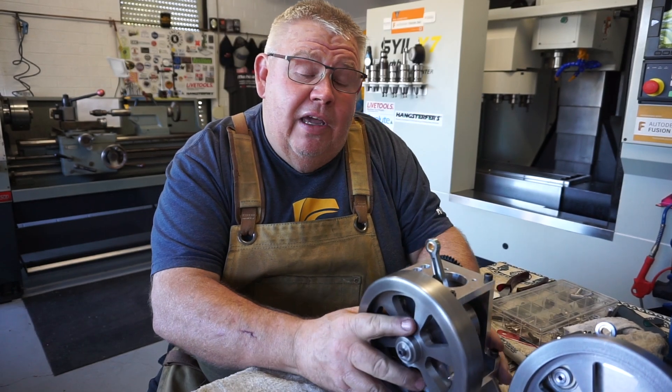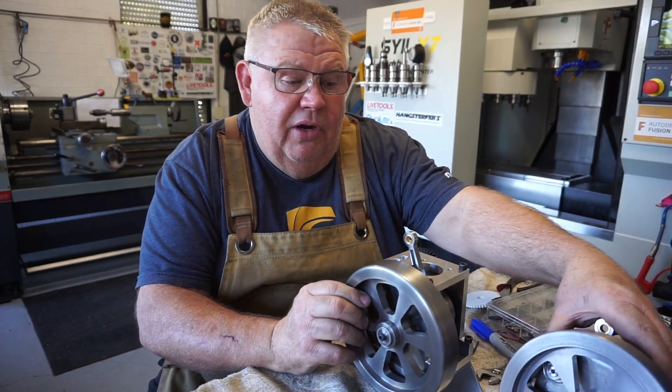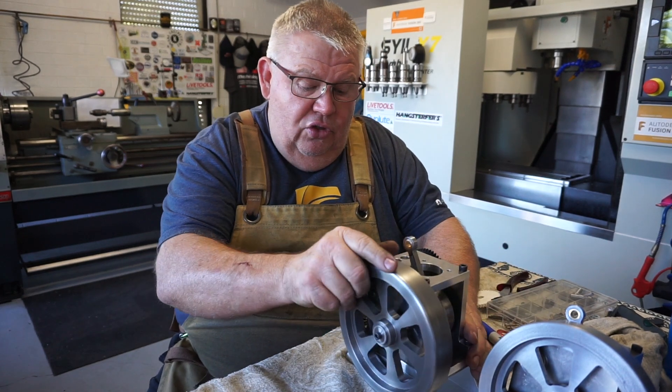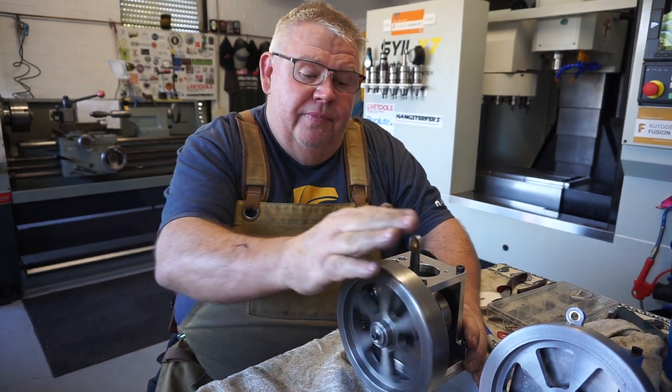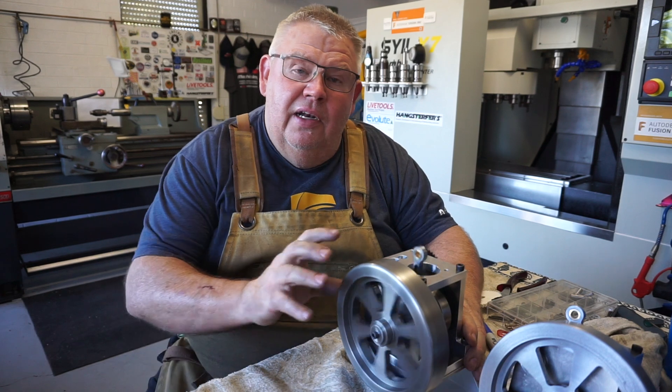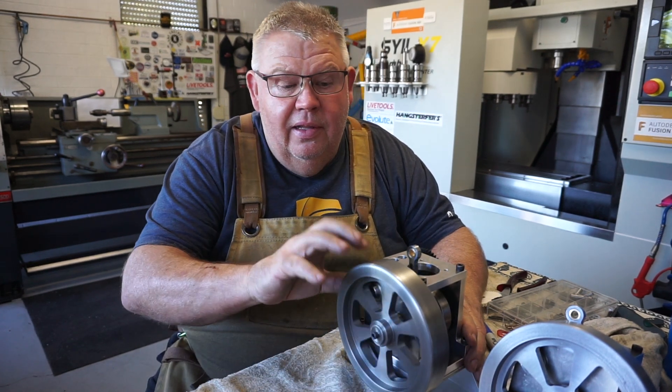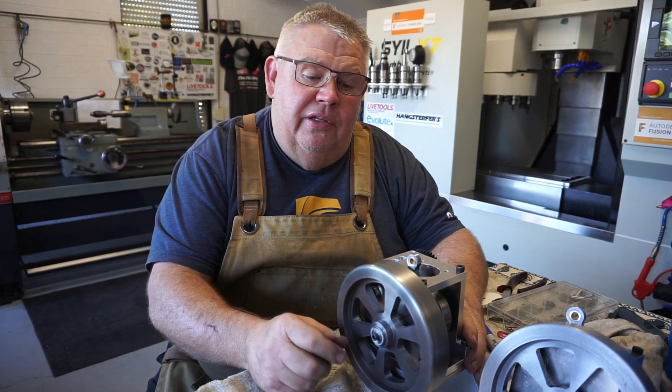As you know I'm making four of these — this is the second one I'm currently on. It's spinning not too bad here. There's a little bit of out-of-concentric, but it's not that bad considering that was a double operation in the lathe.